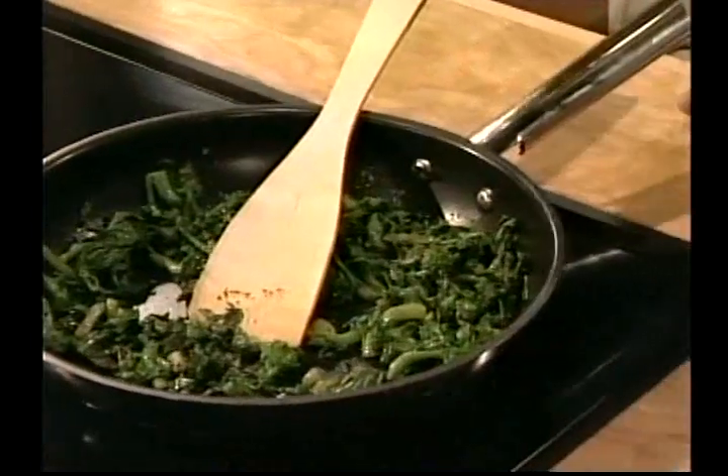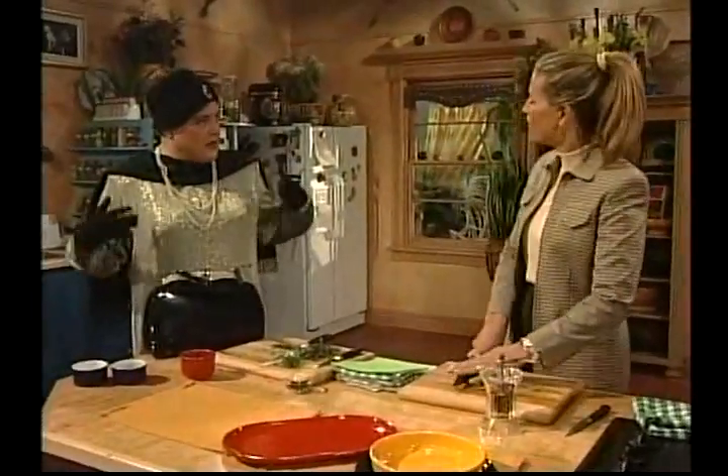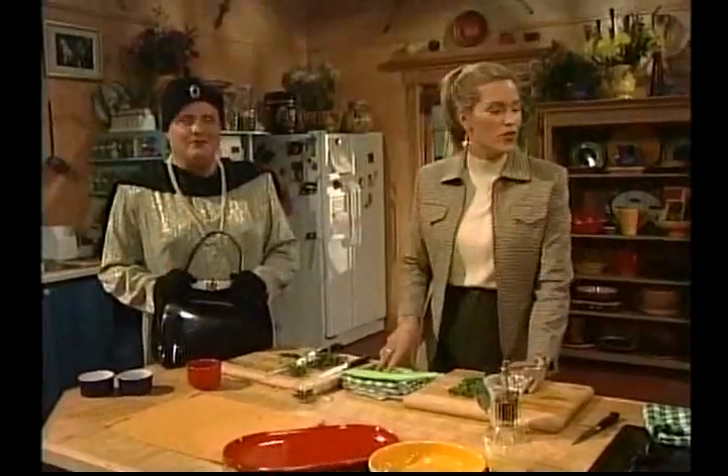Hello and welcome back to What's for Dinner. I'm just completing my rapini, which is a very favorite vegetable in Europe — it's not as popular here in North America. It's big in Italy. Dame Sybil, you chopped my chives for me quite nicely, didn't you? Yes — I've been trained as a chive chopper. And I'm going to retrieve my fish. My snapper!